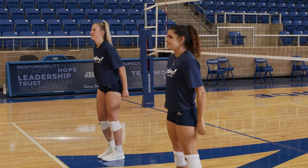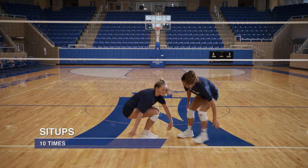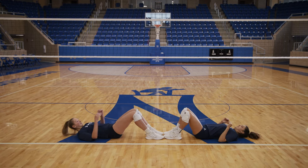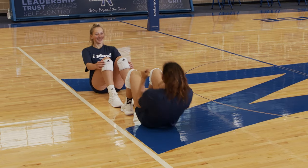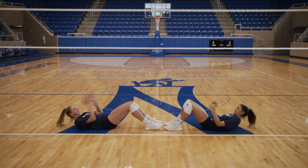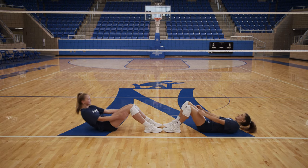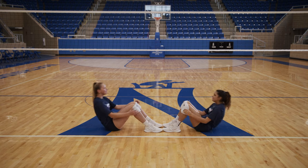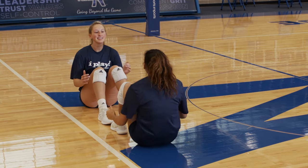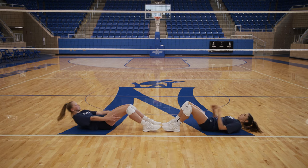Great job. Next we're gonna do some sit-ups. So athletes go feet to feet. Let's do ten. One, two, three, four, five, six. I love the smiles — it makes everything easier. Eight, nine, and ten.